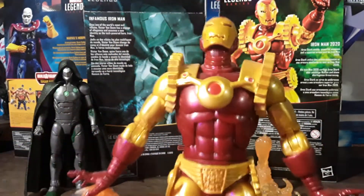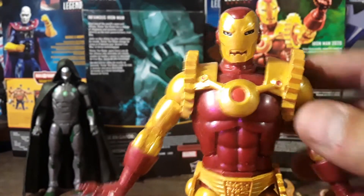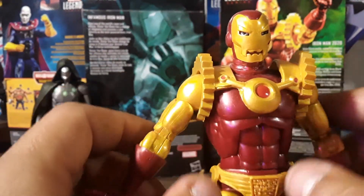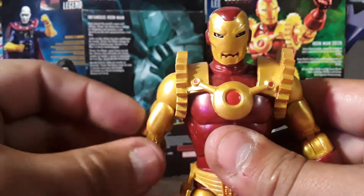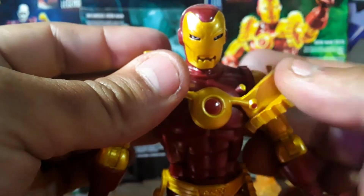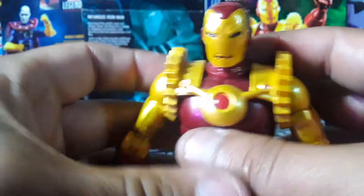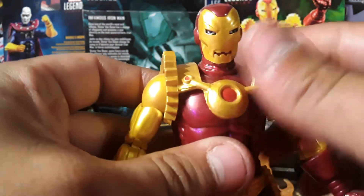As for this Iron Man, you get the same articulations, but these hinder a little bit — you can only go up so far instead of all the way up when you put his arms up. But you could take it off if you wanted to. I'm not really worried about it. It's just a regular Iron Man suit under there with a different head sculpt and a belt.